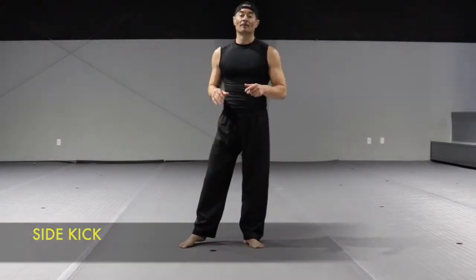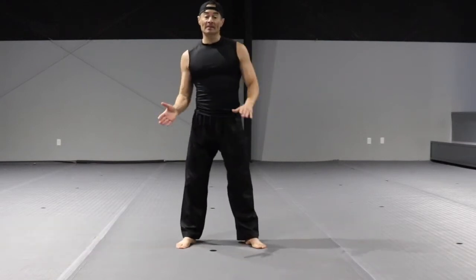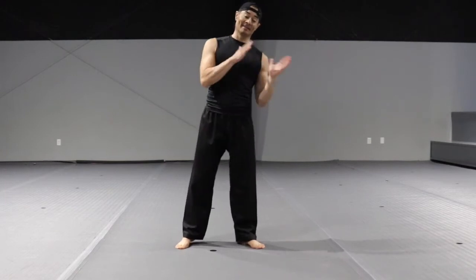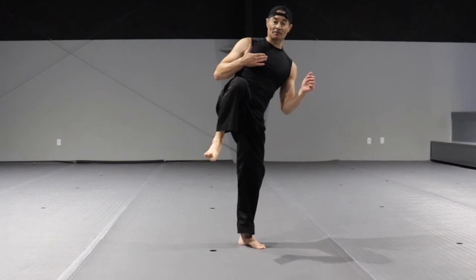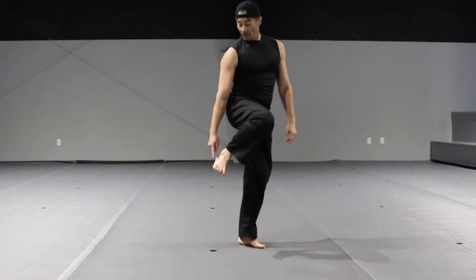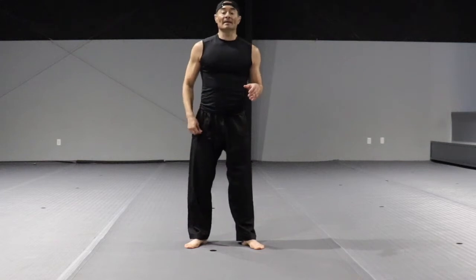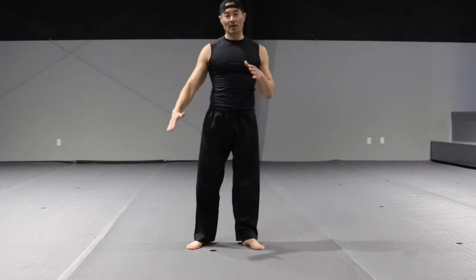The side kick. For this one, we throw a side kick in place. Neutral stance, lean to the left. Keep your weight on the left leg, chamber — bring your knee as high as you can, close to your chest — then fully extend your leg. The striking part is the heel or the blade of the foot. One of the most common mistakes is not bringing the knee out. The height doesn't matter — it could be low to the knee.